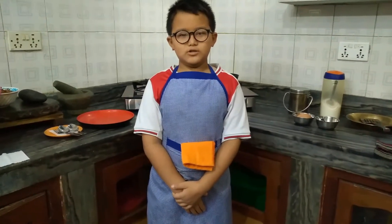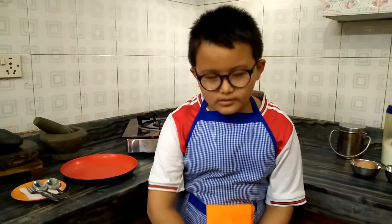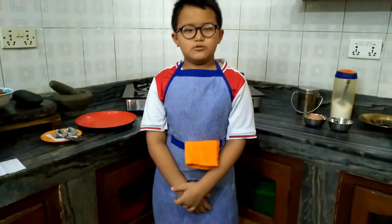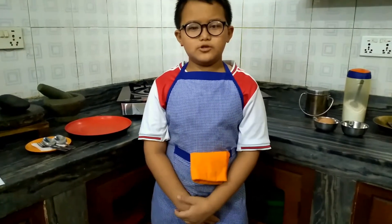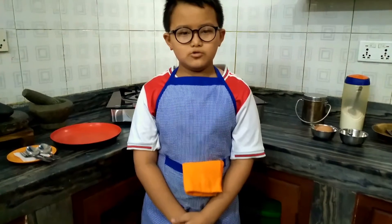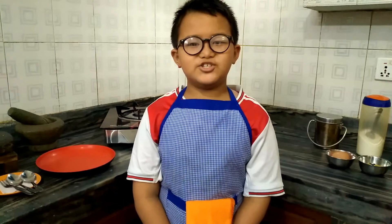Hello and Namaste everyone. It's me Grijan Gurun, studying in grade 4 at Global College of School. This video is a project work assigned to us by our social teacher, about tools and things used by people of our society to perform their work. Today I am going to show how to make an egg omelette. So let's start.